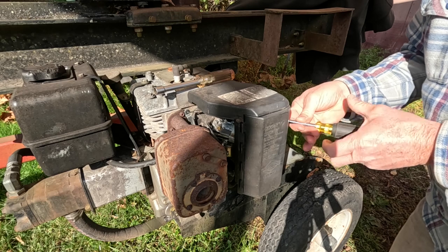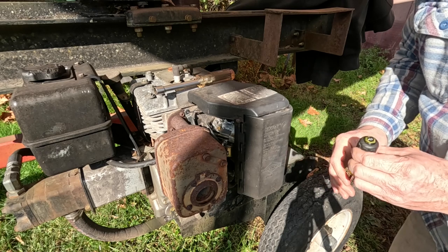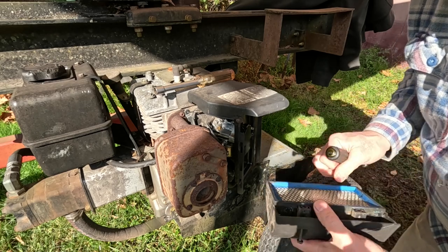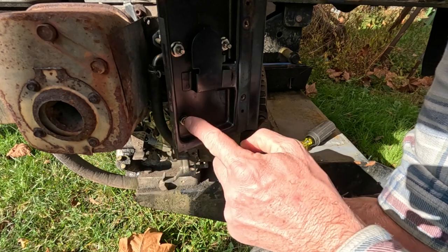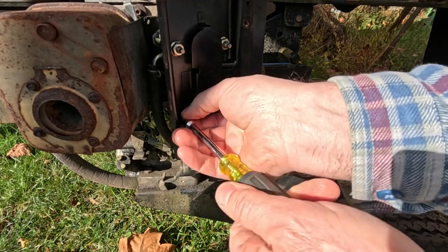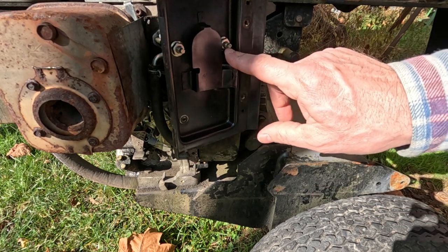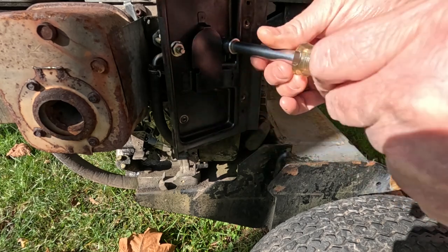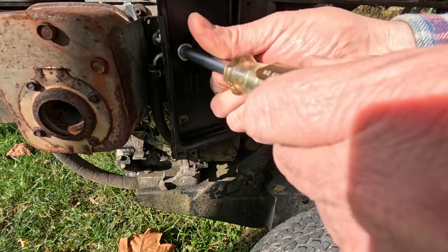We'll start by removing the air filter. There are two 5/16ths screws and this just pops right off. Always check it — make sure you don't have mice living in there. Bottom left there's a bracket back here, we want to take that off. You can see I've already had this apart, so this is coming apart pretty easy. These two nuts right here essentially hold the carburetor in place, along with the air filter housing.